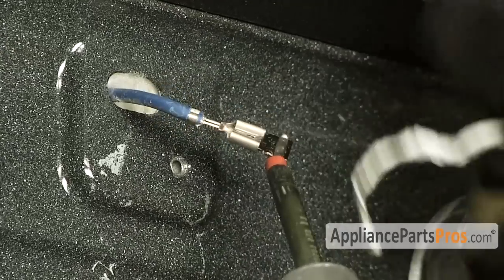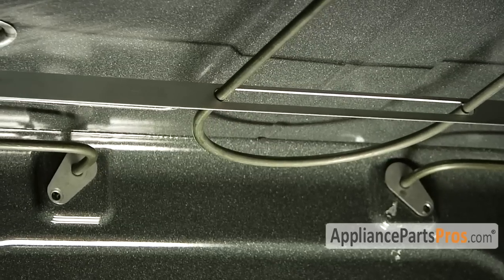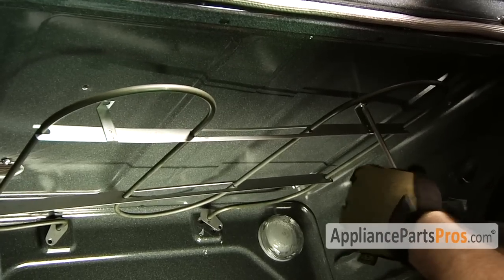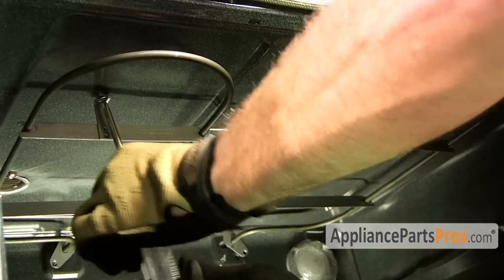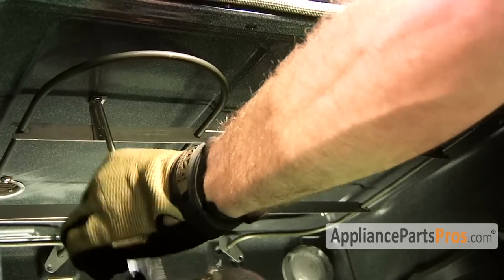Once you have the wires connected, you have to guide the element back through the holes in the wall of the oven. Once you have it back in place, put the screws back in to hold it in place. Now that we have the element in place with the two screws that hold it to the upper oven, we can go ahead and put the back screws in.